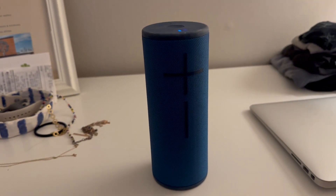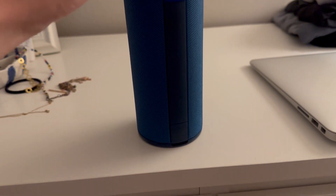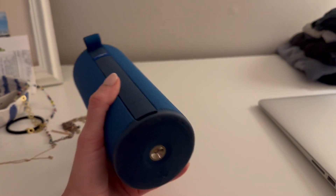Really great quality sound, really loud. Super portable, easy, and lightweight. It has a little strap here if you need to connect this to something — you know, carabiner it onto something.